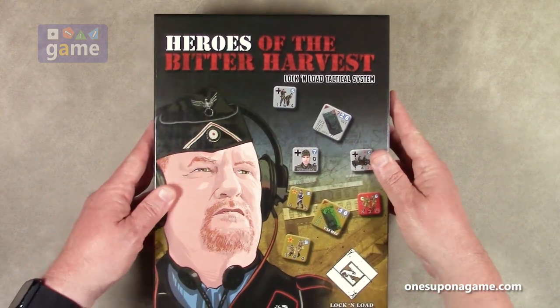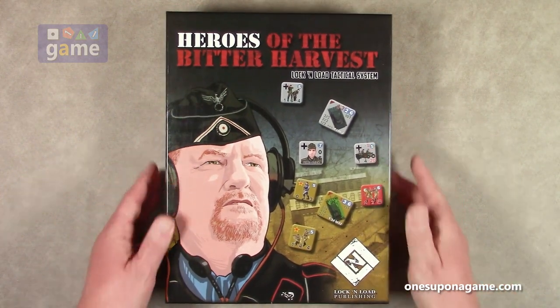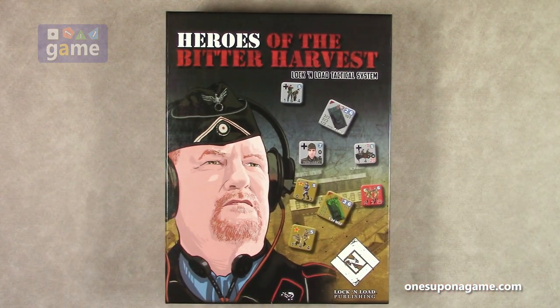And that is everything that comes in the box — Heroes of the Bitter Harvest from Lock and Load Tactical. Thank you so much for watching. God bless you. Bye bye.